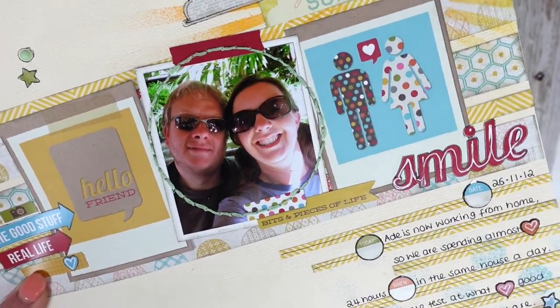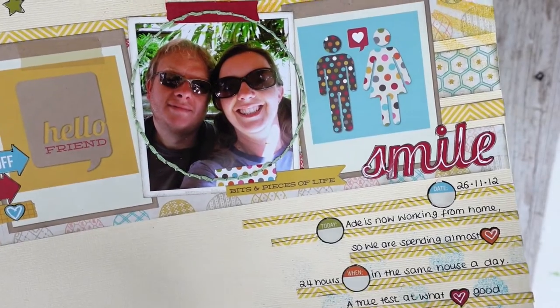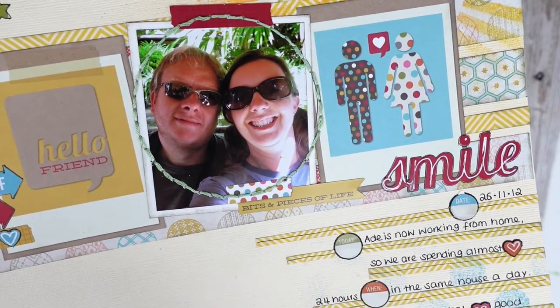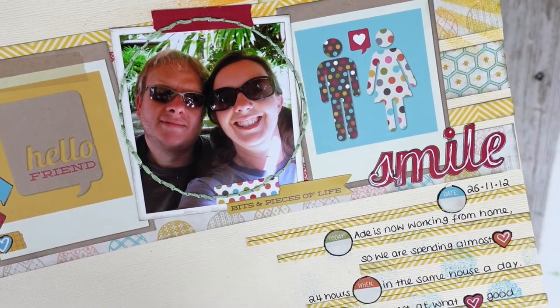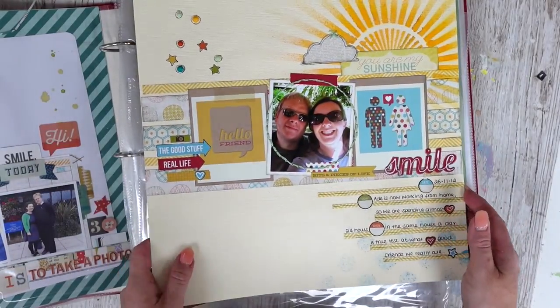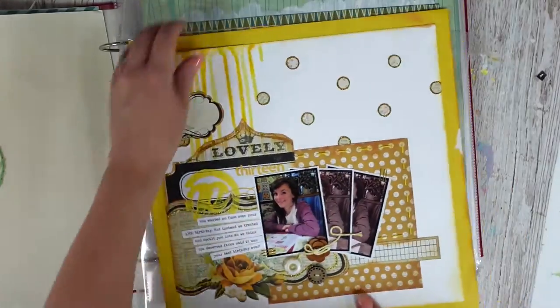Something to remember: always date your pages. This one is dated 26th of November 2012, and it says 'Aid is now working from home, so we are spending almost 24 hours in the same house a day — a true test to what good friends we really are.' That's so cute! So that was 10 years ago; he must have started working from home.